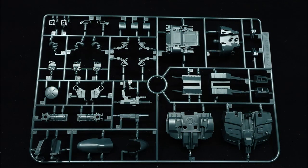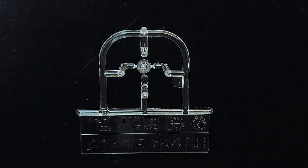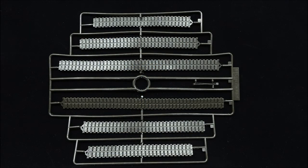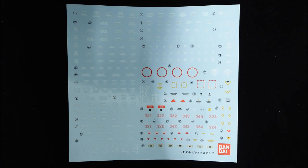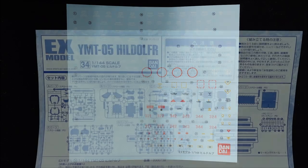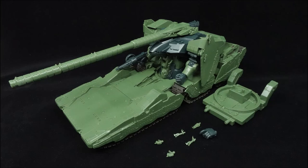But it is the instructions that make things very confusing — condensing steps that would have been multiple panels worth into one large panel, while not showing any different angles of the kit to show off where some small parts connect into the blind spots like the butt end of the vehicle. As a whole, while the kit itself features a near-high-grade level construction, it's the condensed instructions that make everything harder to understand and assemble.